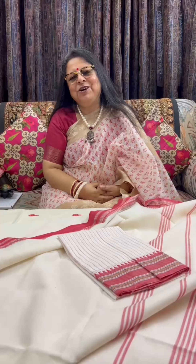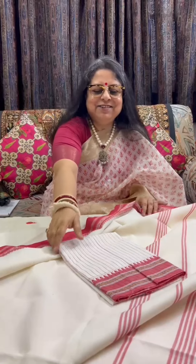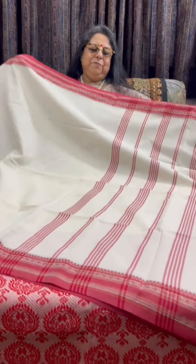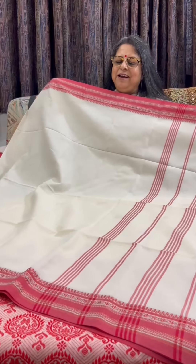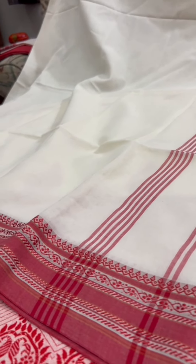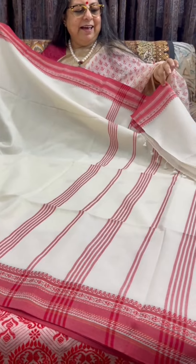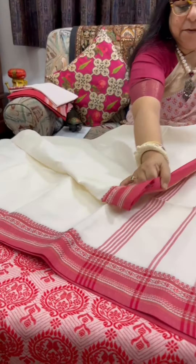I have quite a few to show you all, so do wait till the end to see all the sarees. The first few sarees are from Fulia, West Bengal — all hand-woven. This is a very simple one: fine cotton, 100% cotton with a woven border. The body is ivory in color, with simple stripes in the pallu and tassels used as edging for the achal or pallu. This is the upper border.